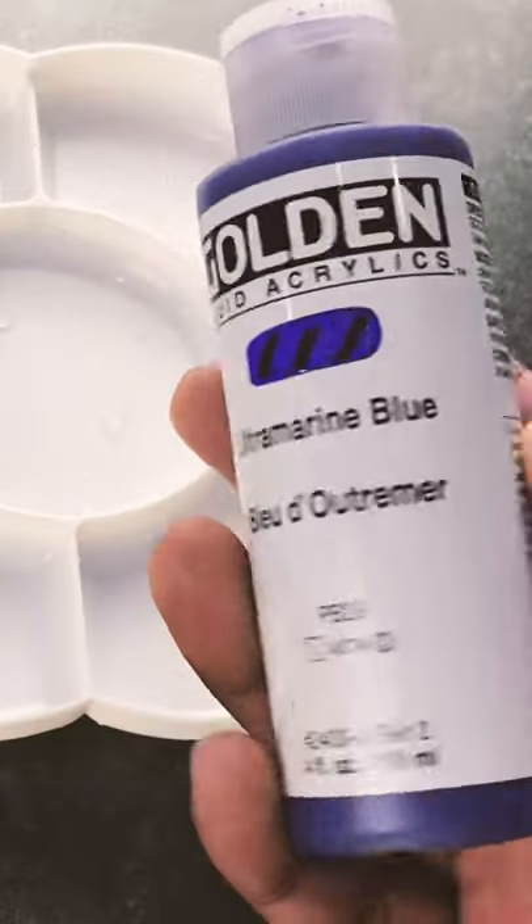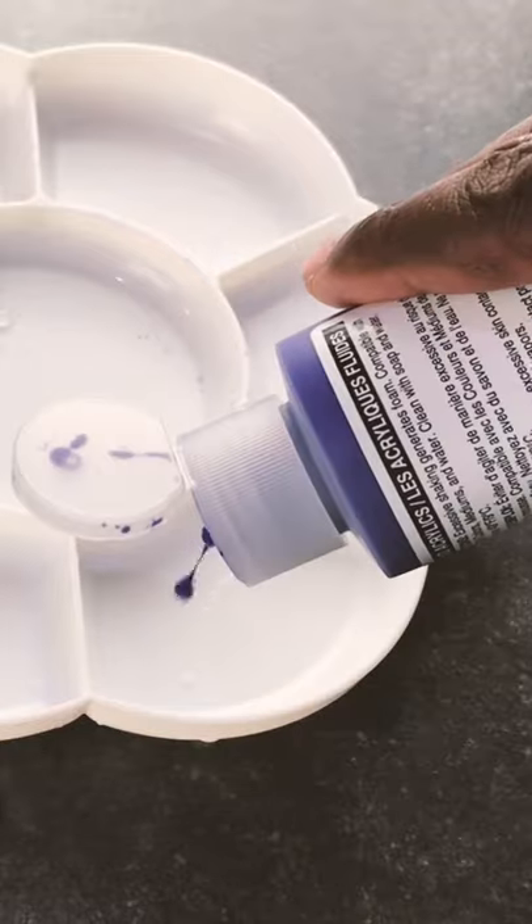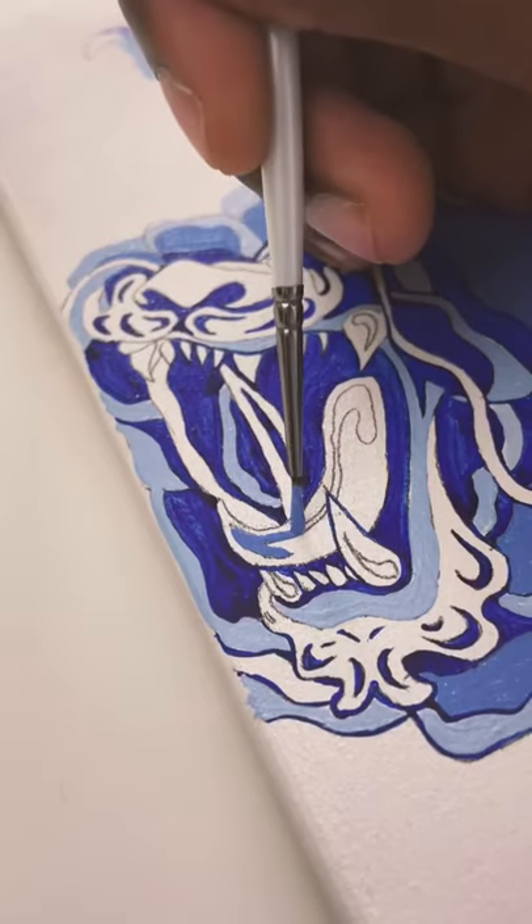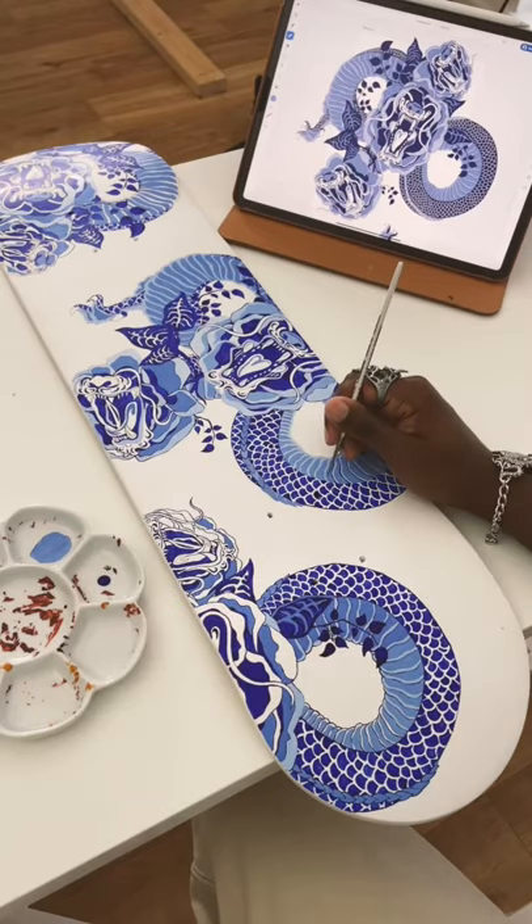Step 4: get your paint. I'm using Golden Fluid Acrylic, which I would highly recommend — not cheap, but super worth it. Just follow along the lines with different tones until you end up with something like this.